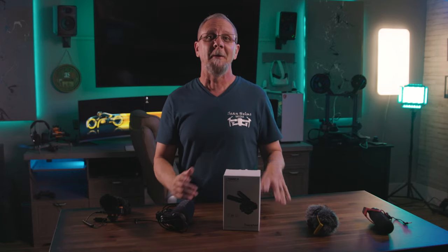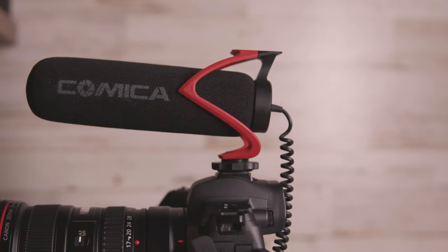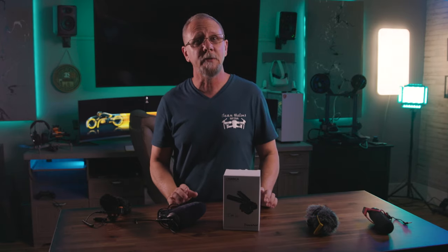Hey everybody, welcome back. My very first budget microphone was made by Comica — it was the CVM V30 Lite. It's a small but still popular budget shotgun mic and it's on Amazon today for just under $40. Although it served me well, once I moved on to more expensive mics I pretty much associated Comica with that low budget, good enough audio gear.